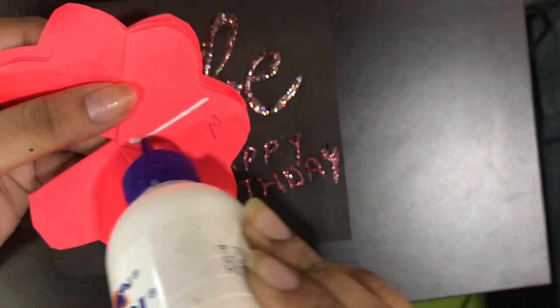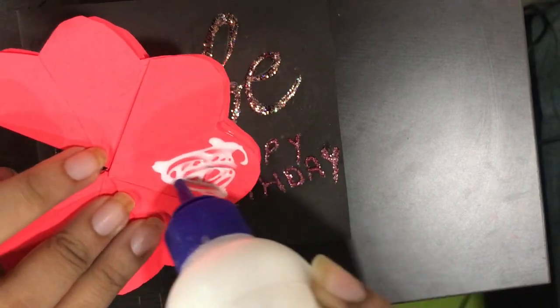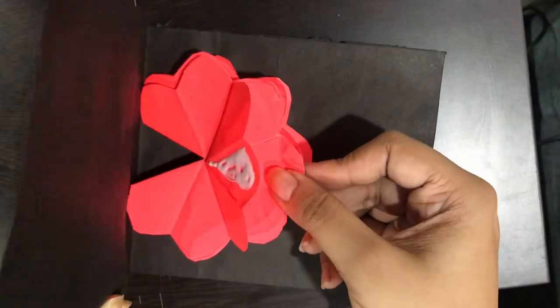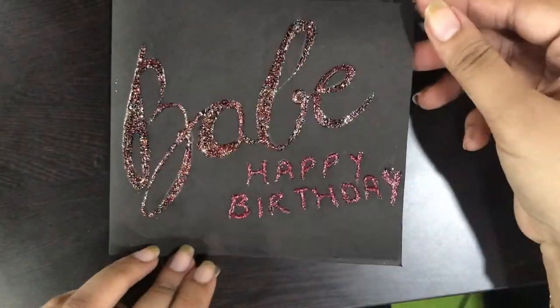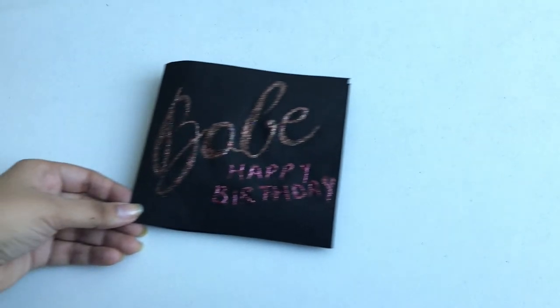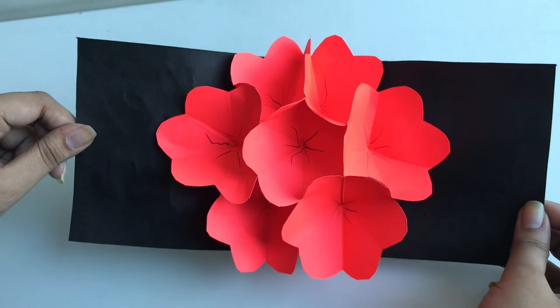All you do is paste the flower inside the card and there you are — done! I love doing such crafty things. It was also a nice stress buster for me and it just feels very nice and happy and lovely. Try it for yourself and let me know in the comments below if you liked it, if you would want me to make more such things. Until next video, bye!